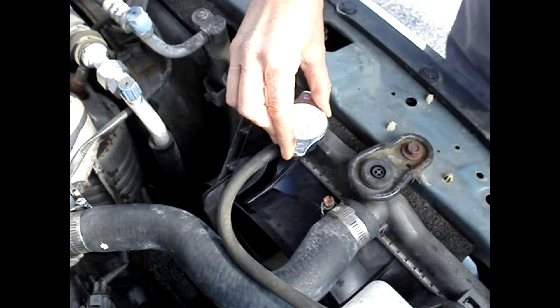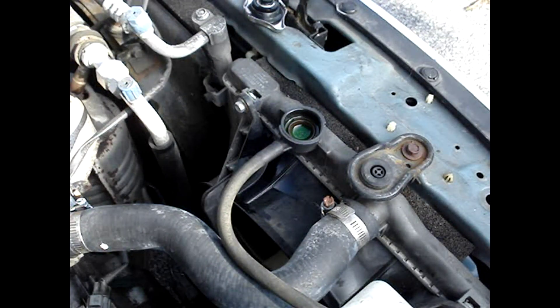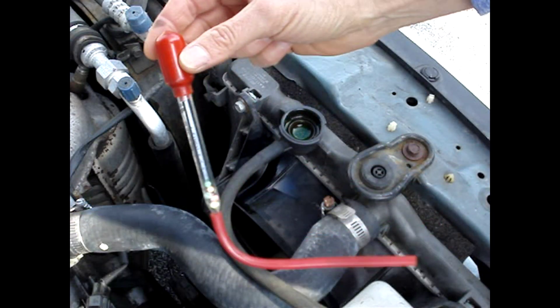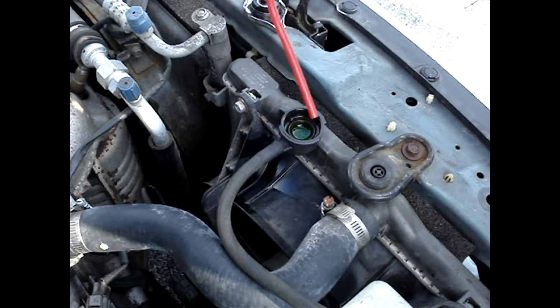I tested the concentration of the antifreeze/coolant in my car with a ball-type hydrometer. Only two balls floated, indicating that the mixture was only good for a maximum low temperature of 5 degrees Fahrenheit.